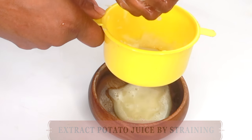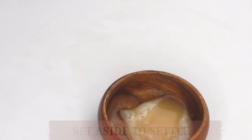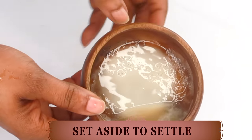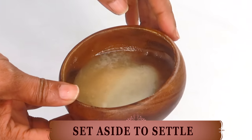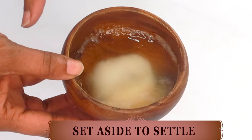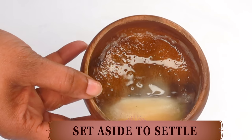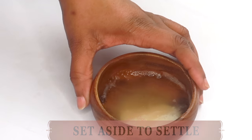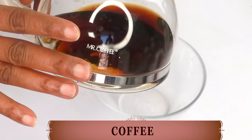Once this is done, you can use the leftover to make a scrub. But take a look here — we have our starch already starting to form at the bottom of the bowl. If you set this aside for another 10 to 15 minutes, you're going to get even more starch. However, if you do not want to do this process, you can go ahead and buy some potato starch, which you will find in your grocery store. My next ingredient is coffee — freshly brewed coffee.